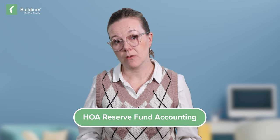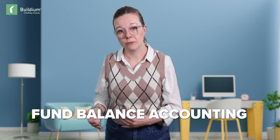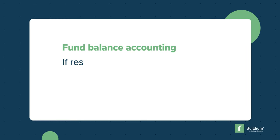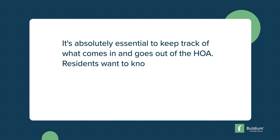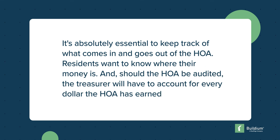HOA Reserve Funds are held in a separate account from operating and other funds — this is called Fund Balance Accounting. It allows an HOA to manage and allocate funds for specific uses and keep clear records of where every dollar goes. Fund Balance Accounting for HOA Reserves is very important for two reasons. First, if reserve money is not in a separate account, the IRS can look at it as taxable income to the HOA. Second, it's absolutely essential to keep track of what comes in and goes out, because residents want to know where their money is, and should the HOA be audited, the Treasurer will have to account for every dollar earned and spent.